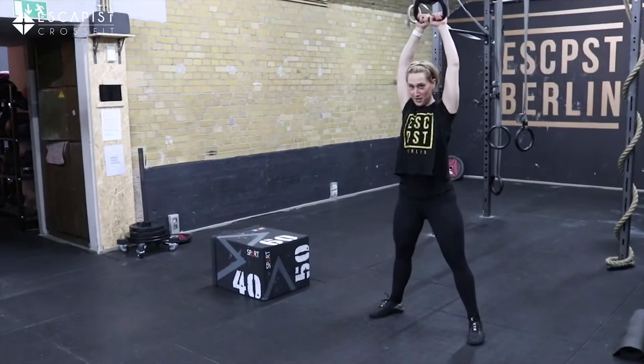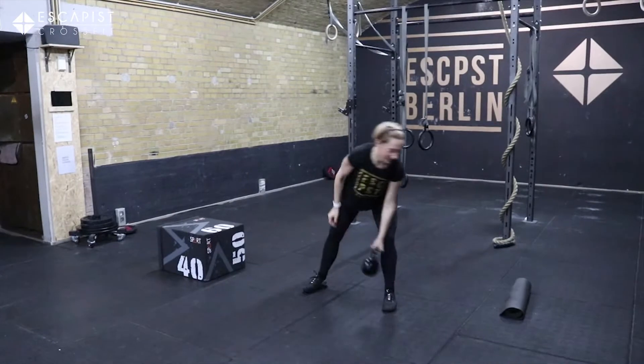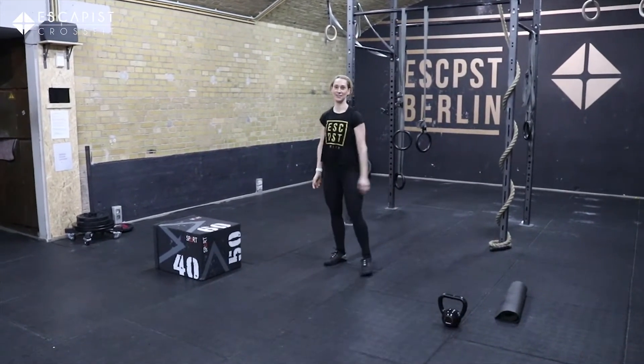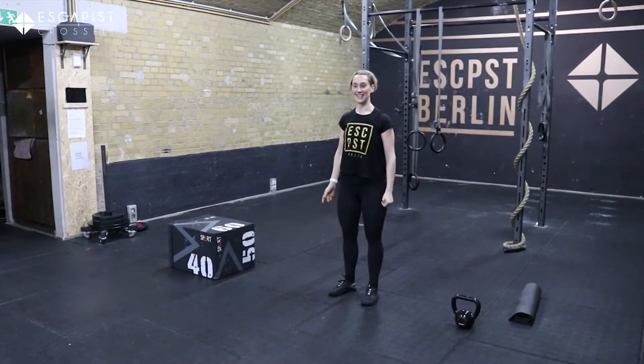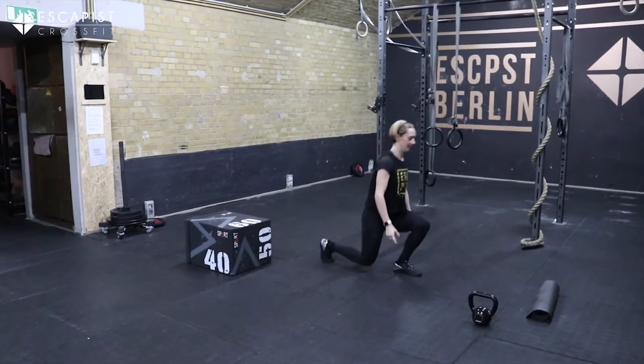Swing all the way above your head. If you don't have a kettlebell at home you can use an object — a baby, dog, weight, whatever you have with a little bit of weight. The next thing you're going to be doing is 50 walking lunges.